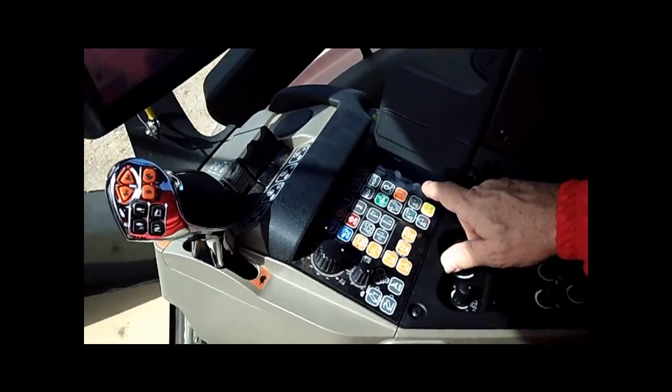So here we are, we just turned it on — there's an auto button there. Now we're going to go up and look at the display. We're at about 1770 in 9th gear climbing the hill, about the same speed as last time.